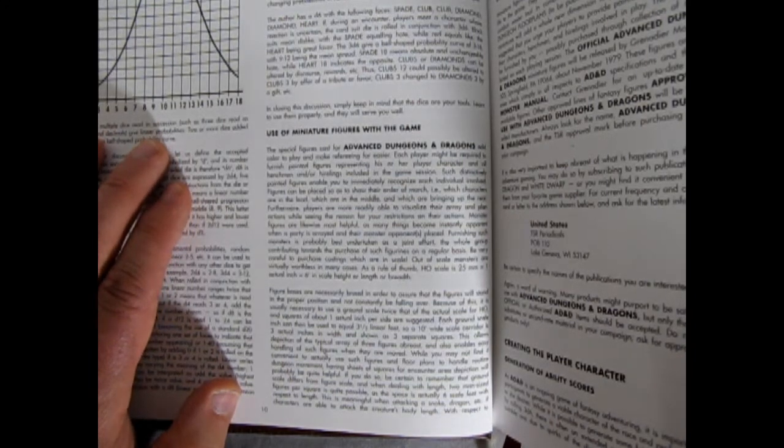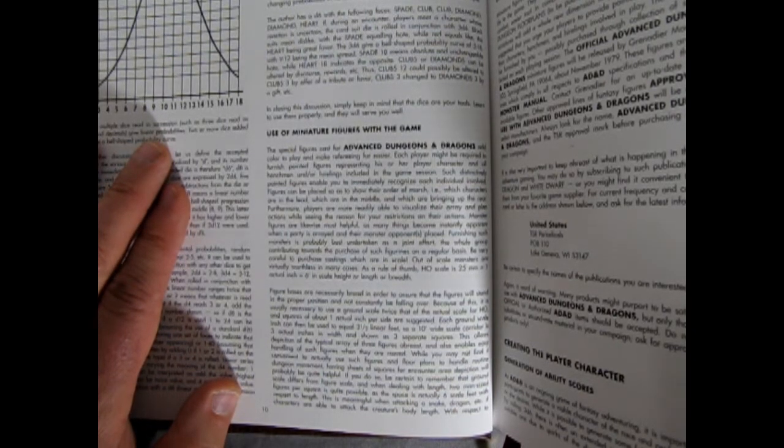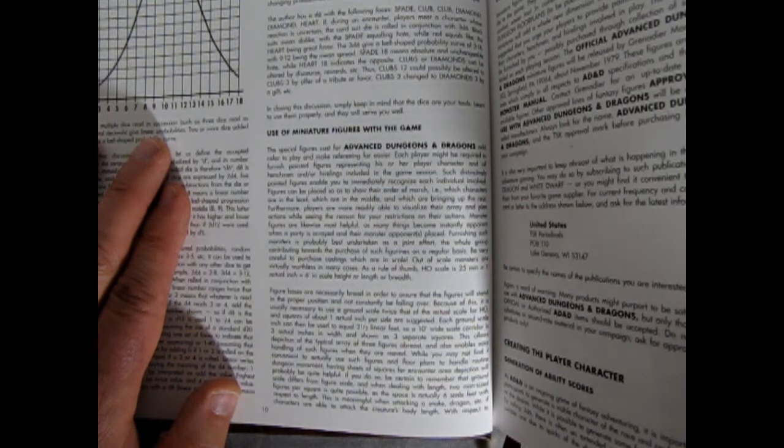Here is Gary's 1979 look at this. It says: 'Use of miniature figures with the game — the special figures cast for Advanced Dungeons & Dragons add color to play and make refereeing far easier. Each player might be required to furnish painted figures representing his or her player character and all henchmen and/or hirelings included in the game session. Such distinctively painted figures enable you to immediately recognize each individual involved. Figures can be placed to show their order of march — which characters are in the lead, which are in the middle, and which are bringing up the rear. Furthermore, players are more readily able to visualize their array and plan actions while seeing the reason for your restrictions on their actions.'